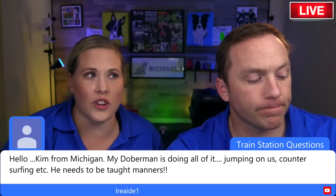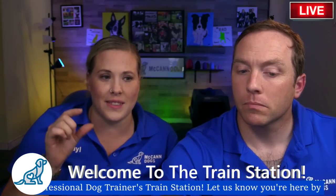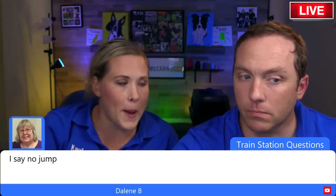All the dog wants from us is information that is as black and white as possible so it's easy for them to understand. Using 'get down' insinuates you're using the command after the behavior has already happened. Also, we use 'down' in other scenarios — if I say 'down' to my dog, I'd expect her to lie on the floor. So for clarity, try not to use the same command for two totally different behaviors.